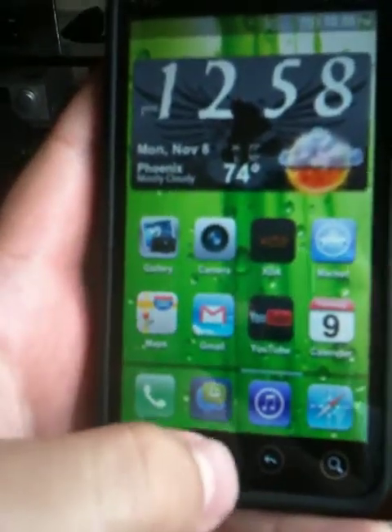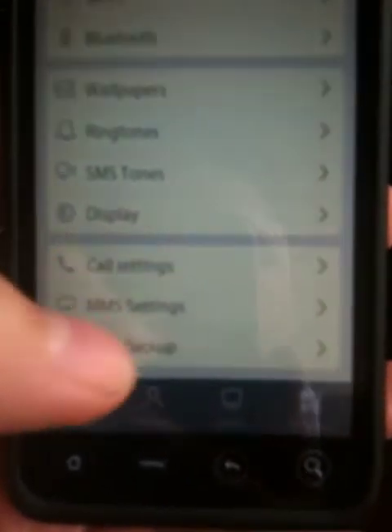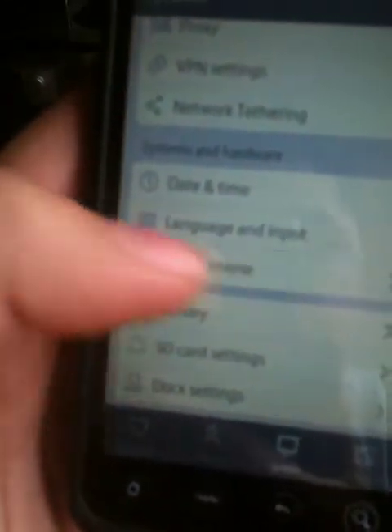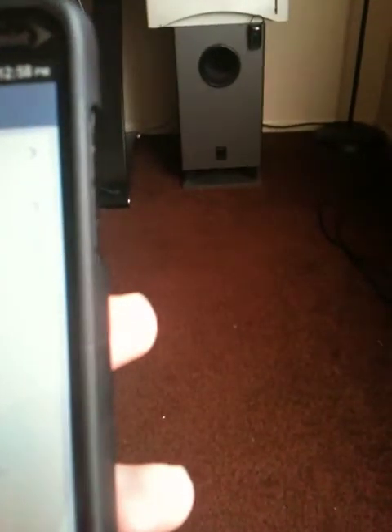Then you get the alt notifications and everything. It looks just like the iPhone. Android 2.2, and my kernel is CM6 Snap V7.6 — that is the turbo one. The only thing is that you cannot activate turbo, cause it'll mess up your whole phone.